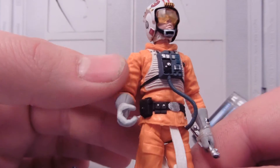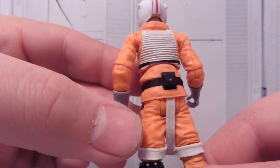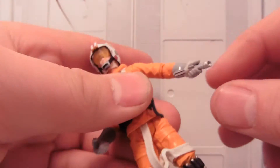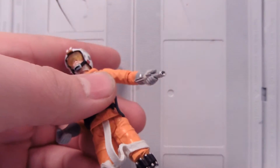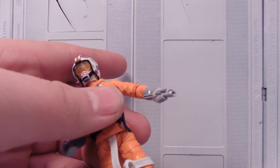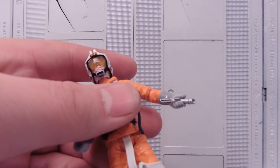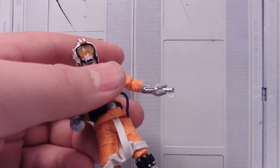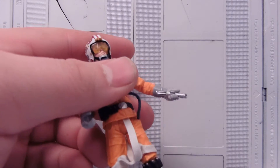Lots and lots of detail. Poses and things — it just looks straight out of the movie. Got a little lightsaber here. However, I didn't see an actual blade for it in the packaging or anything. I was just double checking to make sure.